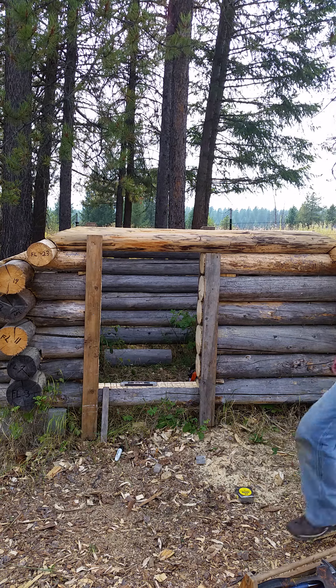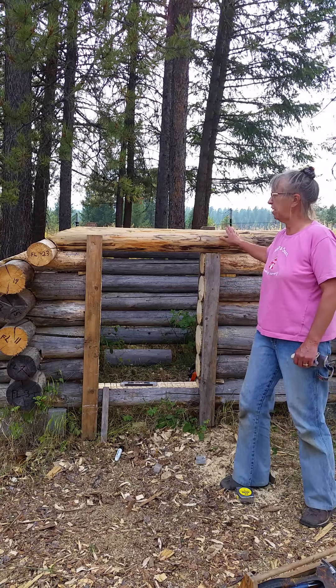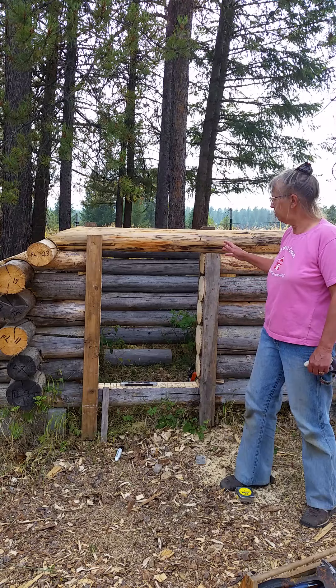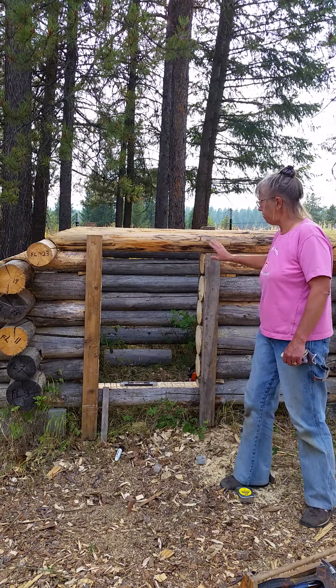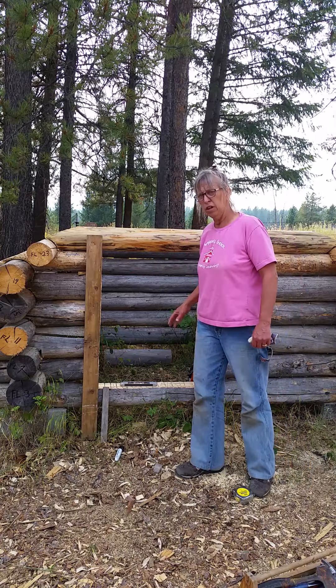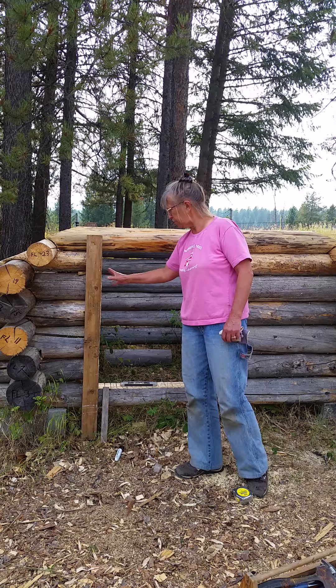We're back again. As you can see, I've got my doorway cut in. I did finish all of the angled cuts. And while I had this one off, I went ahead and scabbed these on to give stability to these logs so they wouldn't fall, because there's gaps between them.